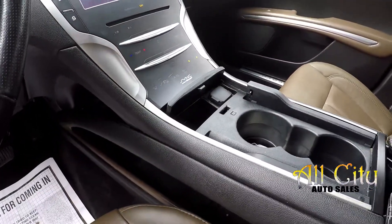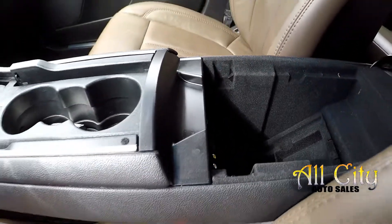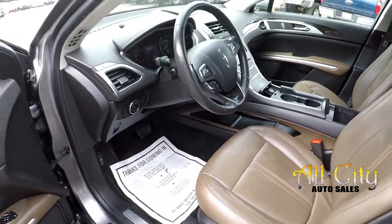Power and USB ports, and some additional power outlets there inside that center console armrest. All the flooring is going to be black, great for not showing any staining.